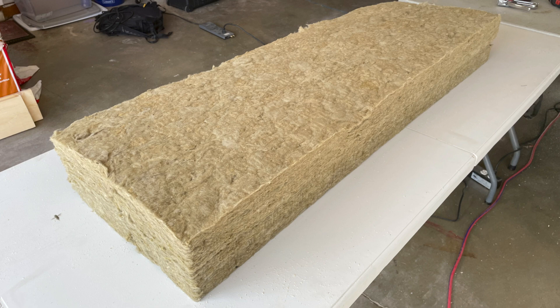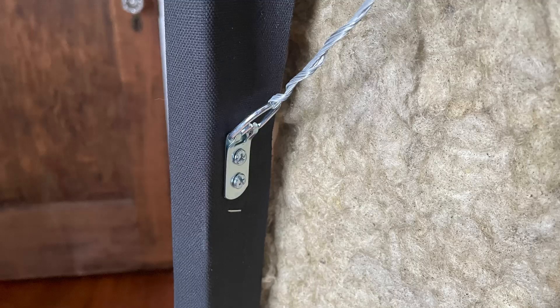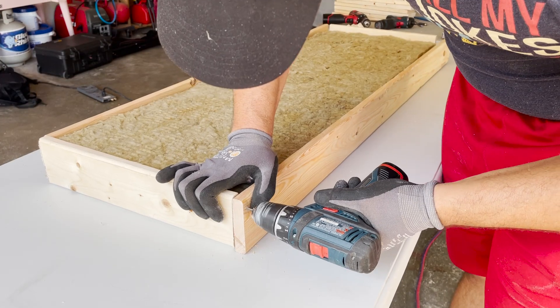The next step is to prepare your insulation. I'll be building an eight inch deep panel, so I'll use two three inch deep pieces of insulation. This does a few things: it gives me some room to install the braces, it gives me some room to install the mounting hardware, and it creates a small air gap that improves the efficiency of the absorptive panel. If you're building four inch panels, you'll only need one sheet of three inch insulation.